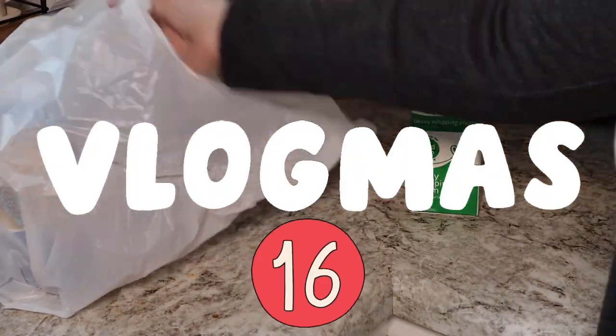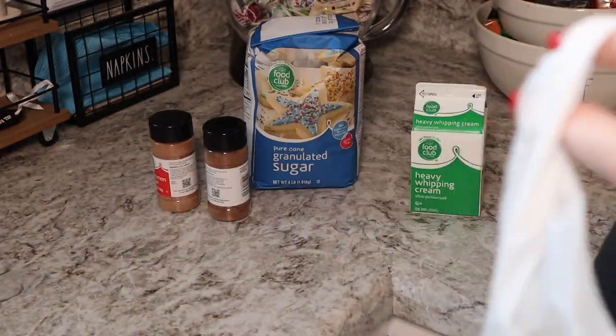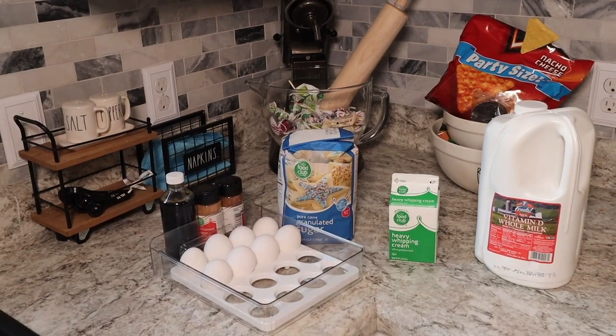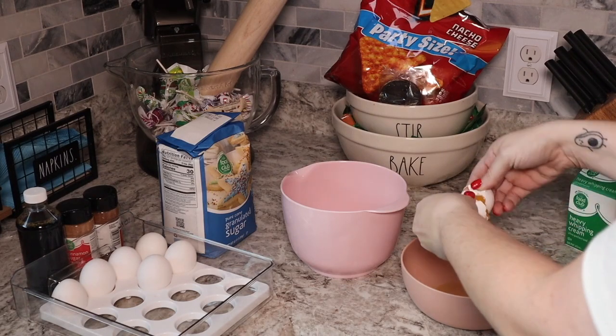Hi and welcome to vlogmas day 16. Today we're going to make homemade eggnog. I have never done this so fingers crossed it goes well. I did find a recipe online that I will link down below with the ingredient list as well as the steps that I took to create this.